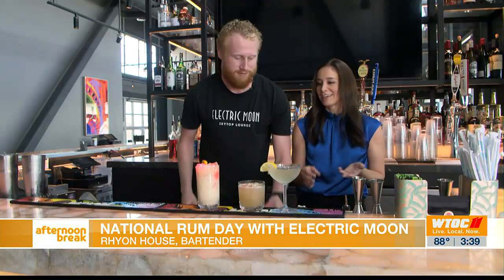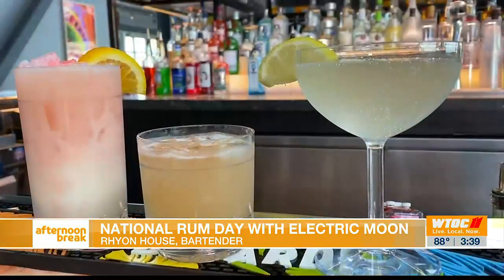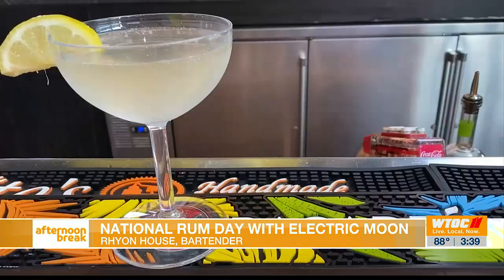I can't think of a better way to enjoy your rum. We have three different options for you, and we're going to have all of the ingredients and recipes on the website. You guys enjoy responsibly — always responsibly. Thank you so much. Happy Rum Day, everybody!